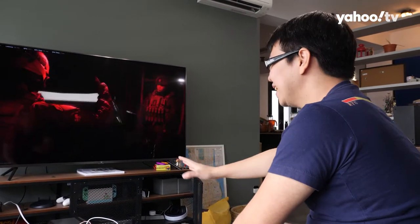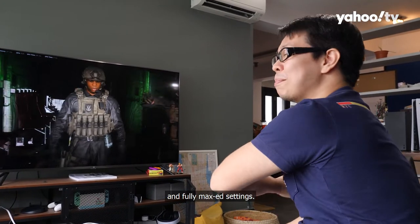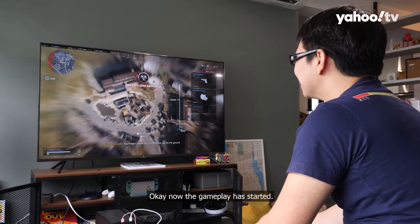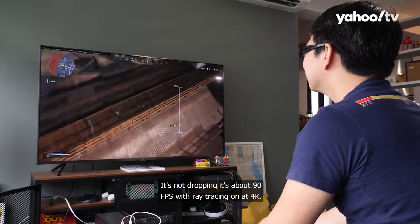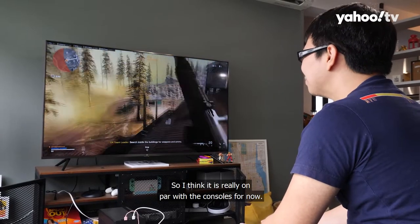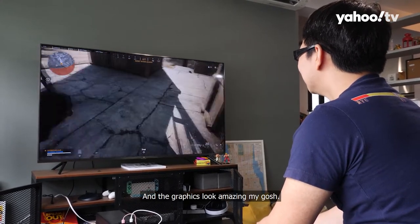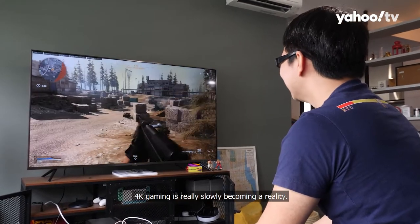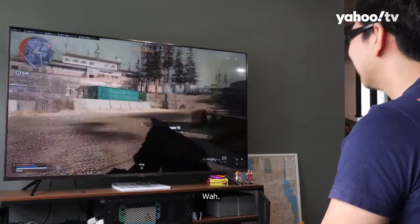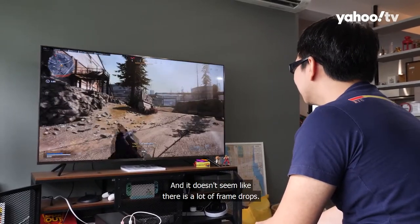Right now playing Warzone in 4K. It's dropping to about 50 FPS with ray tracing on and fully maxed settings, but the game looks beautiful — it really feels like playing on an Xbox or a PS5. Once the gameplay started, it's actually hitting about 90 FPS with ray tracing on at 4K. It is really on par with the consoles. Gameplay feels absolutely smooth and fluid, and the graphics look amazing. 4K gaming is really slowly becoming a reality. The gameplay feels absolutely fluid with the 6800 and there don't seem to be a lot of frame drops.